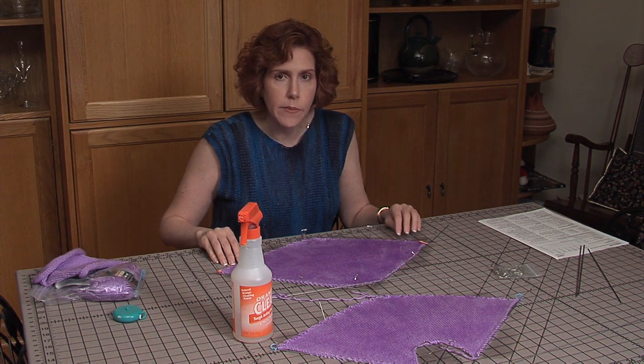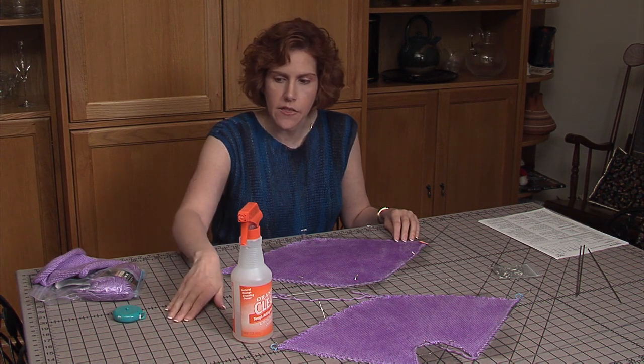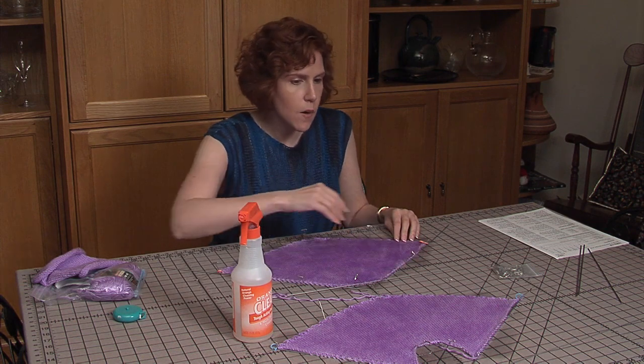There will be some information in the show notes on the blocking board, the blocking wires, and the technique we used here today.